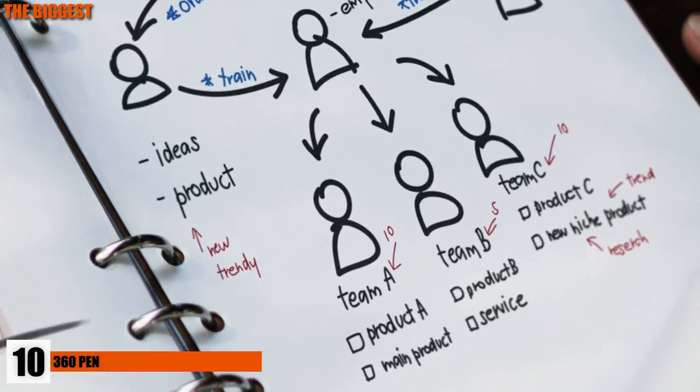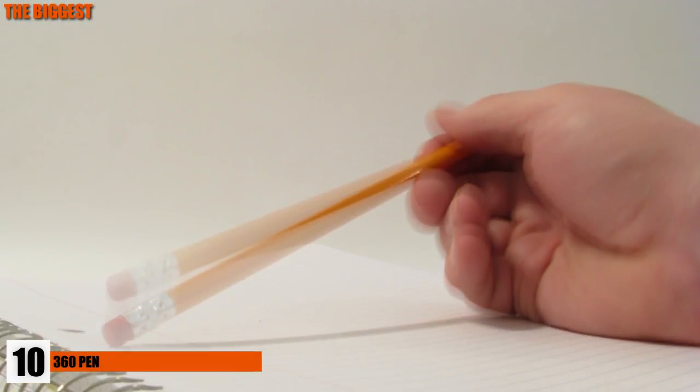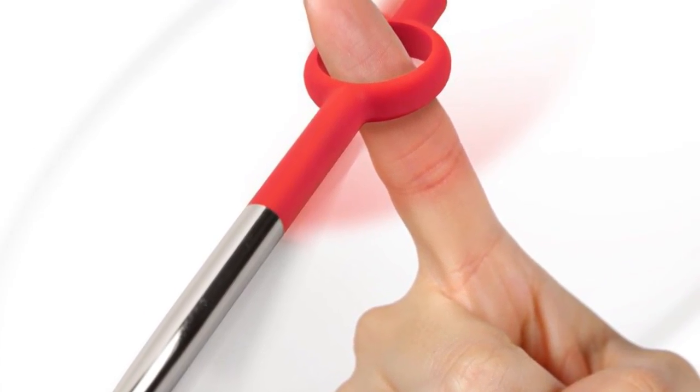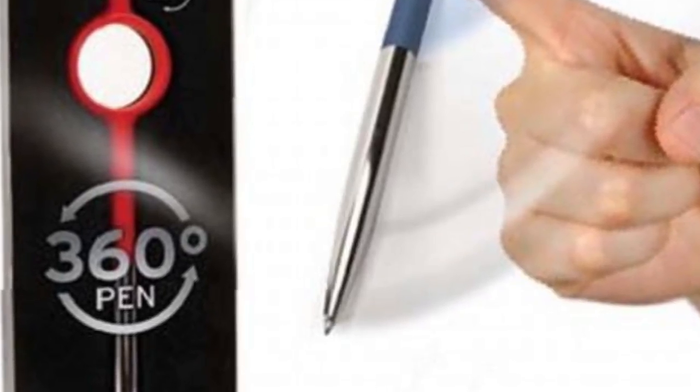Number 10: 360 Pen. Thinking up a new plan for work and can't control fidgeting fingers? The 360 Pen is here to solve that for you. It's a regular pen, except it has a rubber hoop built in to fit your finger and give it a twirl for those times your brain is stuck and your fingers are active. You can get this simple little gadget for only $7.49.